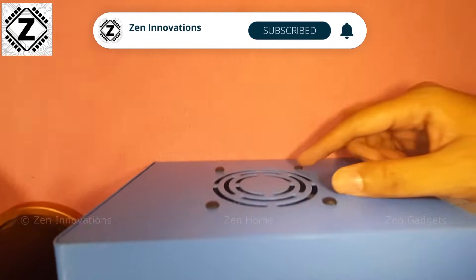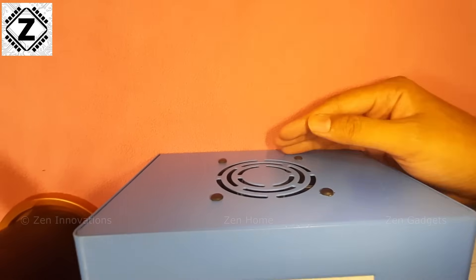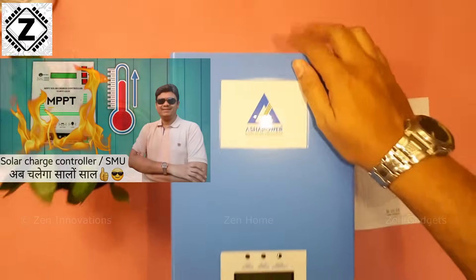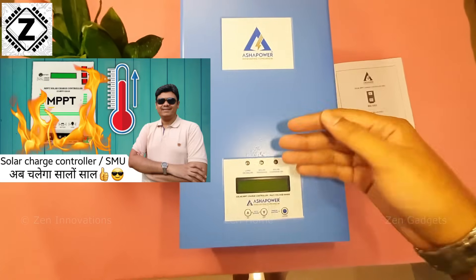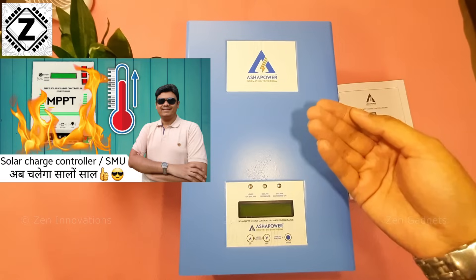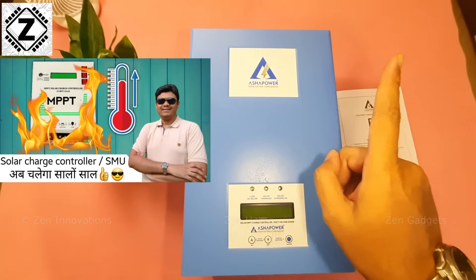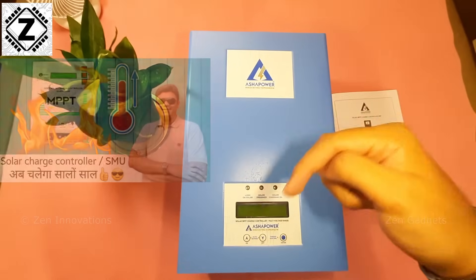On top of this machine you get a nice fan which is going to vent out all the hot air. Hopefully this machine is not going to have any overheating issues, which I used to face with my Sizetiller. If you want to learn more about that incident, the video is available in the i-button or in the video description.